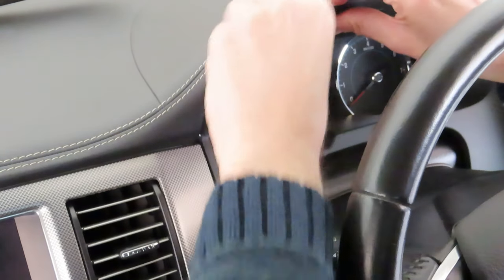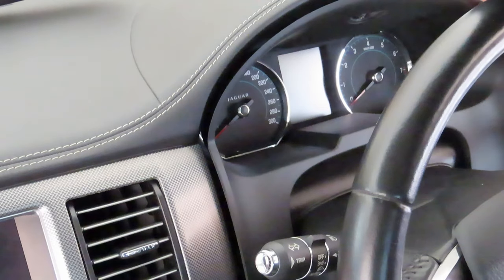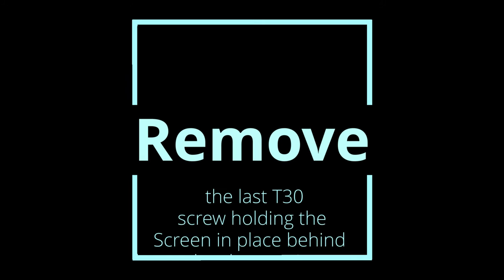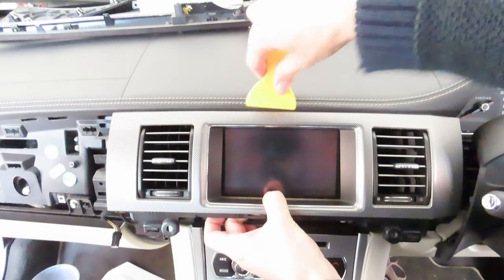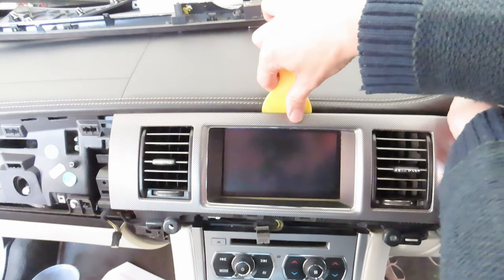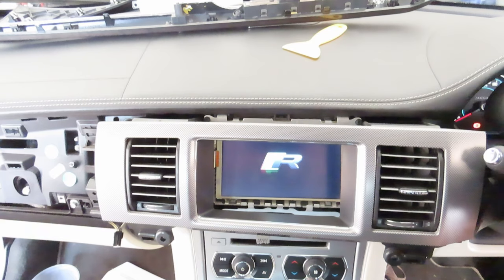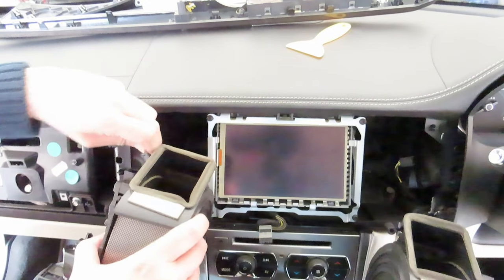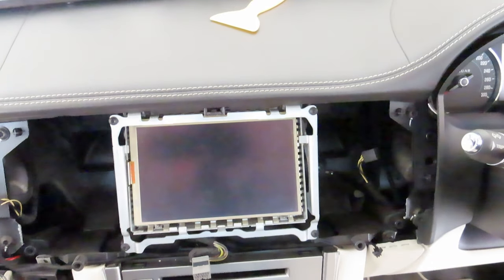Now we just need to pull this trim away and wedge it out from underneath here. I'm just using a flat trim tool to get in here and assist me in unclipping this from the dash. I'm going to move the steering wheel back up — that will give me better access to getting this out. Then we can just undo the cables and the plugs for the registers. Now we just have a couple of screws to undo over here and they look like T20s as well.